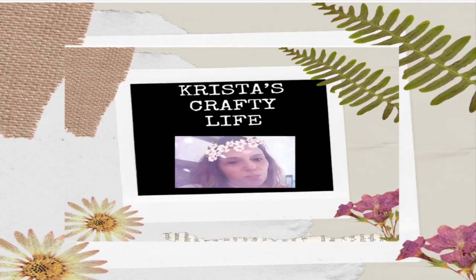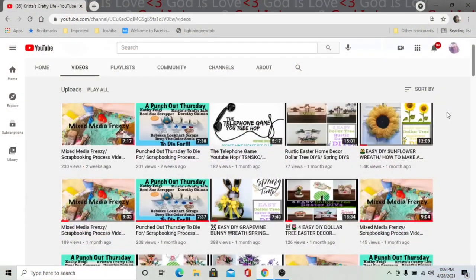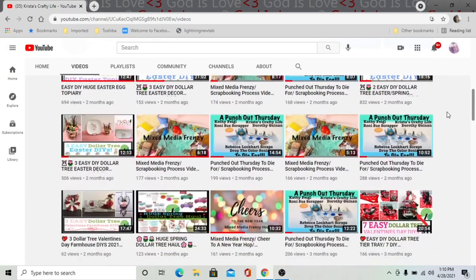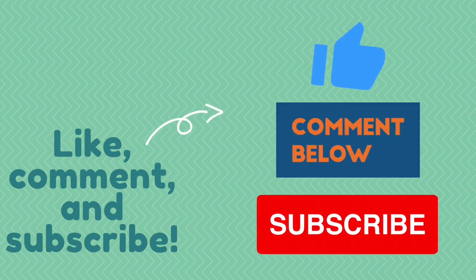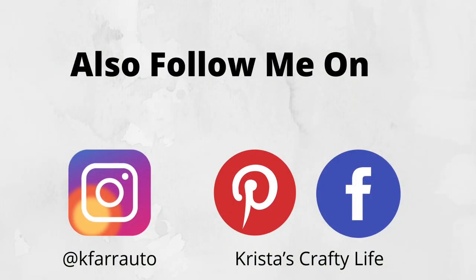Hi everyone, it's Krista and welcome to my channel. If you're new here welcome, and if you're not new, hi again. I love to do all kinds of DIYs on a budget, thrift flips, and I absolutely love to make wreaths. If you like what you see, hit that red subscribe button, give me a thumbs up, it helps my channel, and leave me a comment because I love to hear what you guys think.